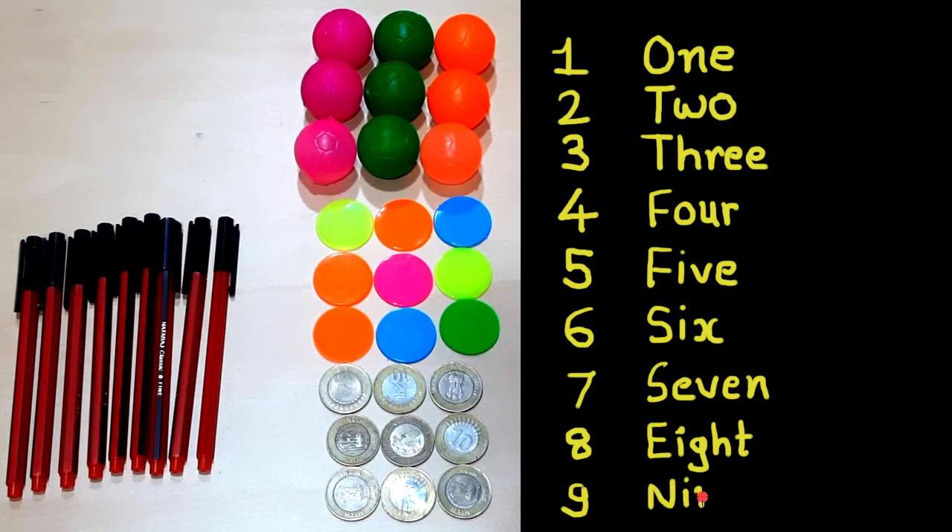Friends, here I am writing nine in digit and words. This is nine — N-I-N-E. So one, two, three, four, five, six, seven, eight, nine. By now we have learned digits one through nine.